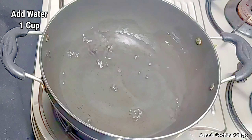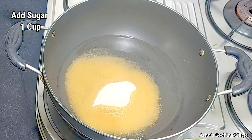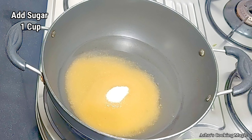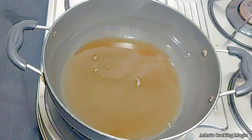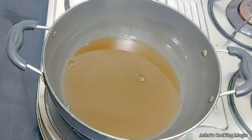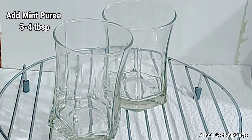We are now making sugar syrup. We have taken 1 cup of water in the pot and 1 cup of sugar. We will cook both until the sugar dissolves completely. As the sugar dissolves we will turn off the gas - we have made our sugar syrup.